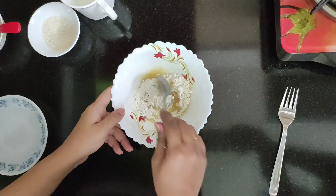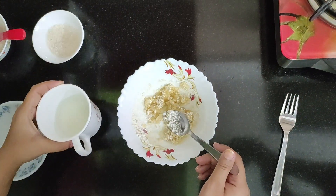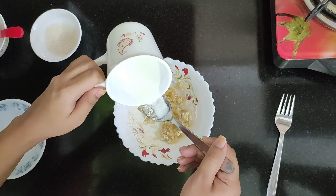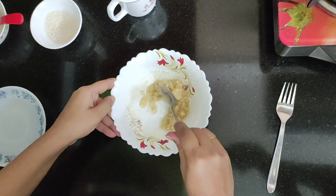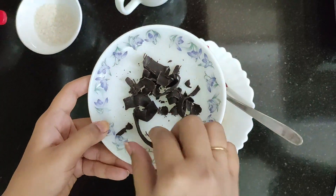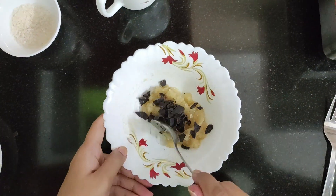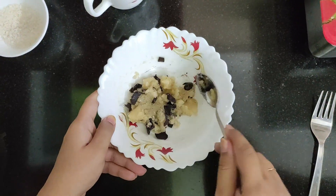I'm going to start adding milk accordingly, however much I need, because I need to make a peanut butter kind of consistency. I did not have choco chips so I'm using this peeled chocolate which I made just for the cookie — that's another hack I did because I did not have choco chips at home.